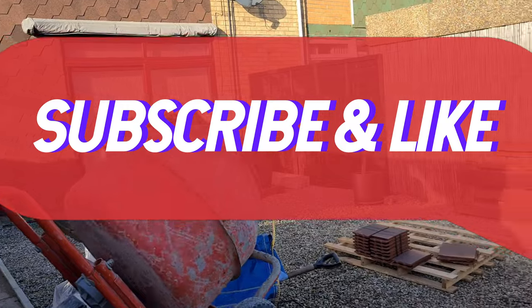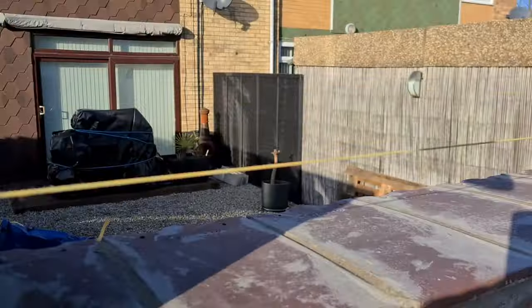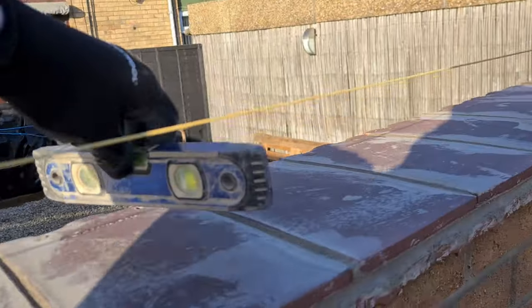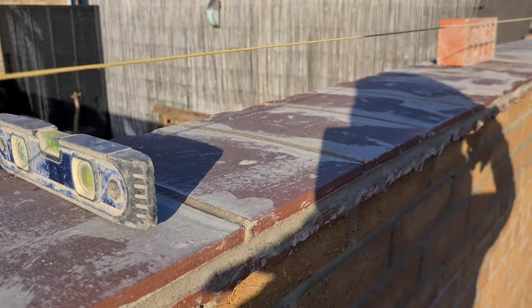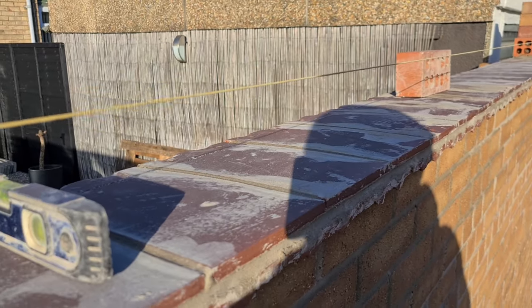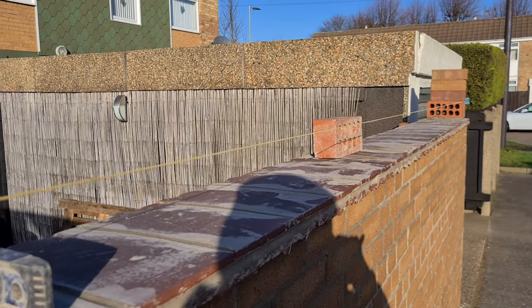I've got my little boat level, so as I lay these on I can just level them one at a time. I'm going to get a few engineering bricks stacked up here and just work my way along. I'll keep the stuff in a barrow again, and I'll set you up on the camera.